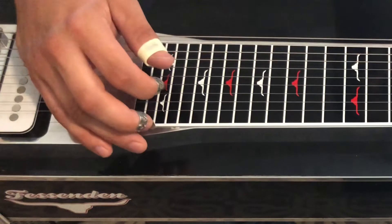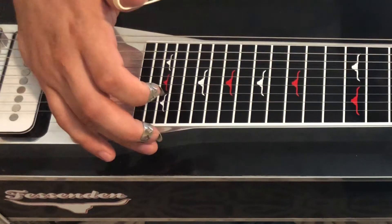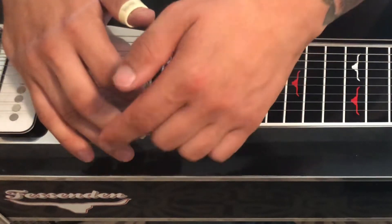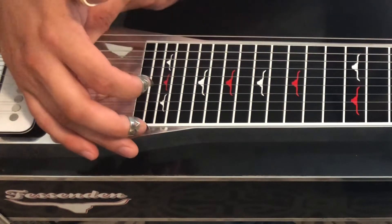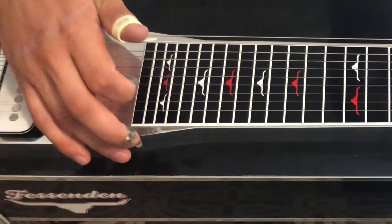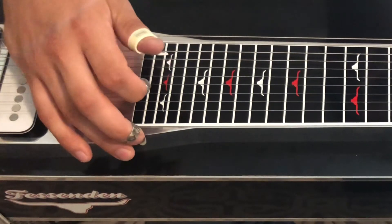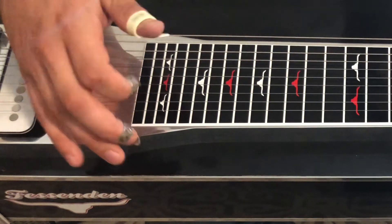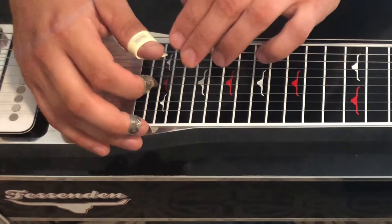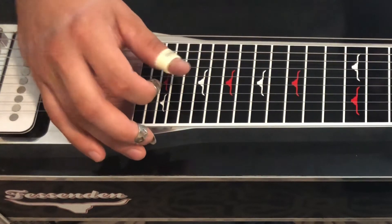That same basic movement with palm blocking would look a little different. So let's pick with index, and then we're going to block with the back of the palm, right around there. You'll see a lot of palm blockers will have their pinky hanging out — that's to get a good angle on the palm for blocking. Now let's bring the thumb into it. Let me exaggerate a little bit just so you can get a clear picture of what's going on. As you can see, there's not quite as much preparation going on with the picks, but we do want to get them in the vicinity of where they're going to be picking. The blocking is coming from the back of the palm.